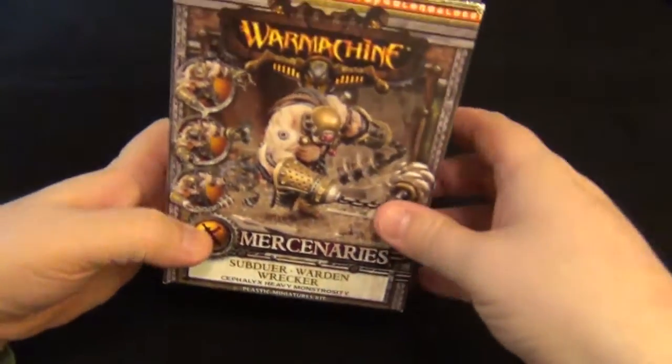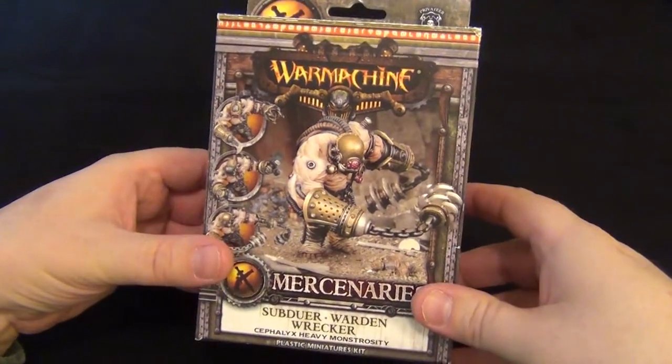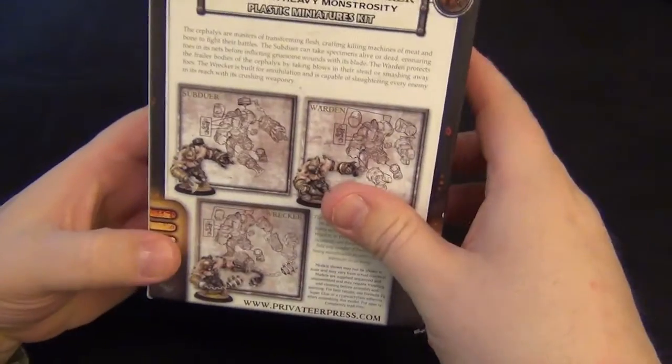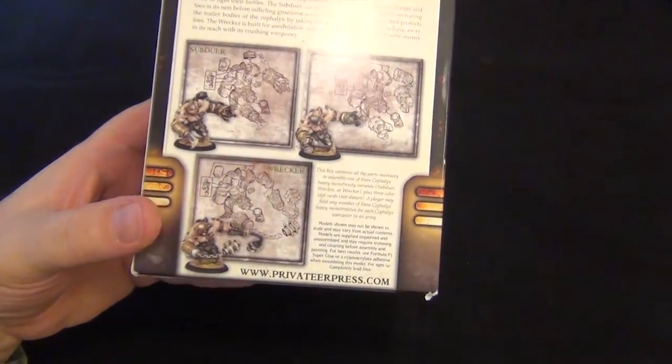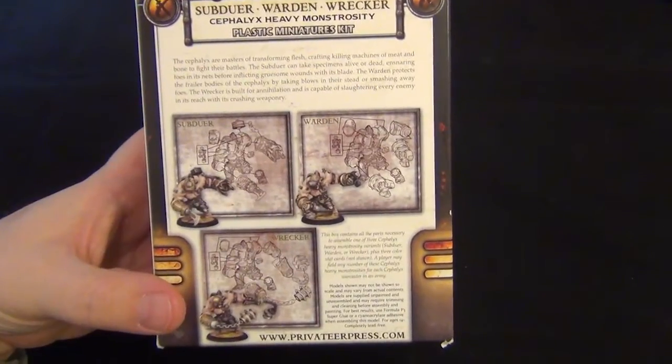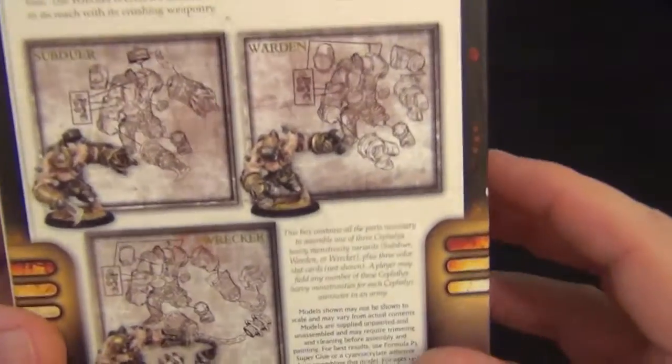Hello and welcome to a new Hobby Time with Major Tusk. I'm here to show you how I magnetized the wonderful new Subduer, Warden, and Wrecker — the Cephalix Heavy Monstrosity. I got this wonderful thing over at Lock and Load and they are some beautiful models. I'm going to be showing you how I basically did all three of these, which is pretty simple. It's not that many parts in this kit and not many parts to actually magnetize. I did run into a small thing though with the wonderful Subduer.